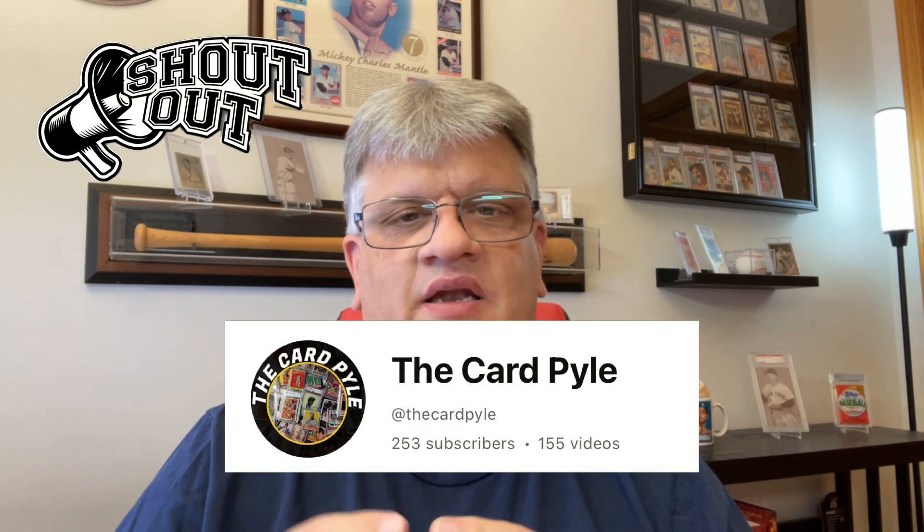Thanks for tuning back in. Today we're going to have a whole video about half grades. We're going to do a video response for our friend Billy over at the Card Pile. Billy's asked people to show their half grade cards, and surprisingly in my collection, a lot of my cards are half grades. We'll give a shoutout to Billy over at the Card Pile — his information will be in the description box below. That's what we do in this community: we support each other. Link will be in the description below. I'm going to turn the camera around and we're going to take a look at the half graded cards.